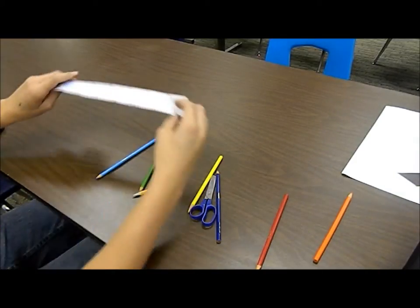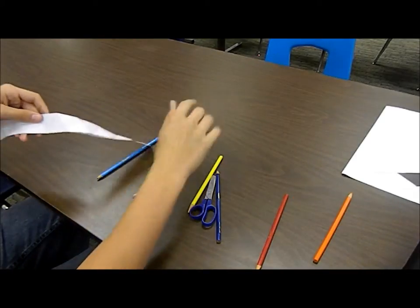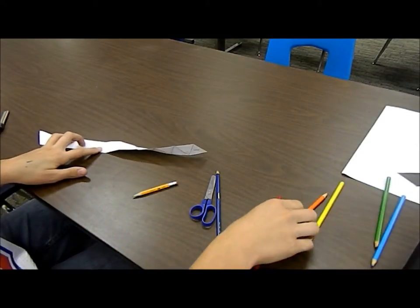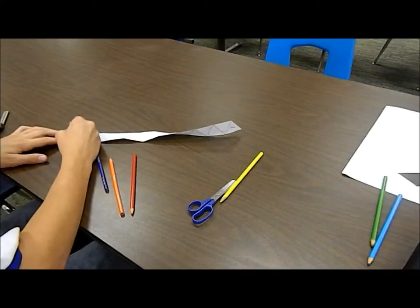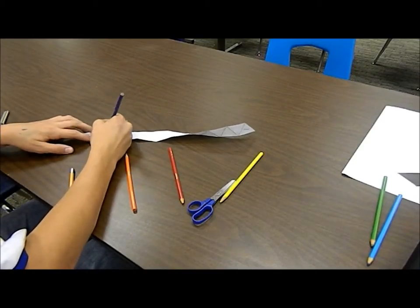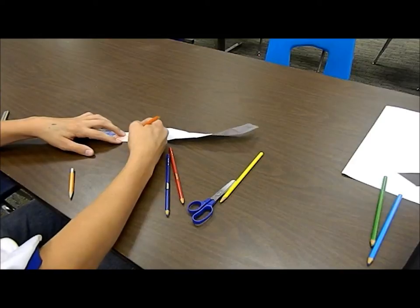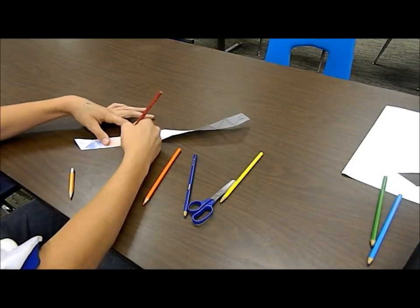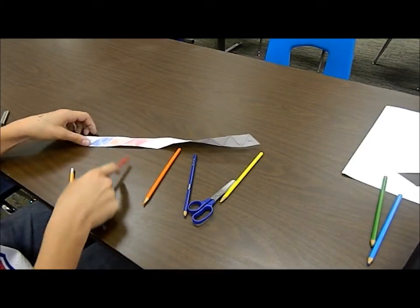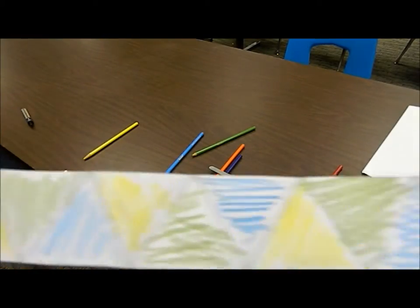Now for the back side, as you can see, I folded the triangles both ways on each flap — that will help you figure out where the triangles are. For this side, instead of yellow, green, blue, I'm going to do blue, dark blue, dark blue, orange, orange, red, red — all the way down the line. As you can see, it's got my pattern on this side, and the flip side has a different pattern.